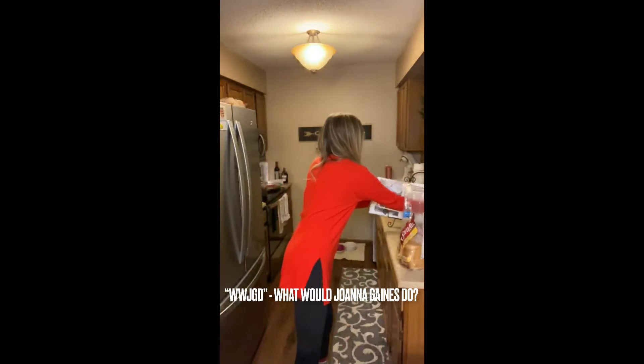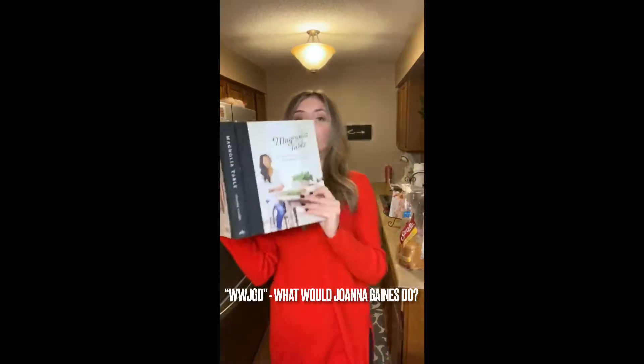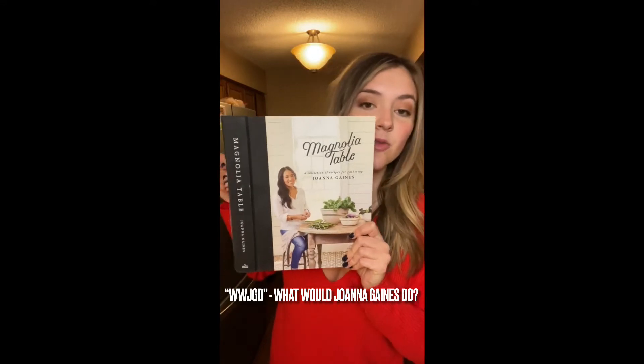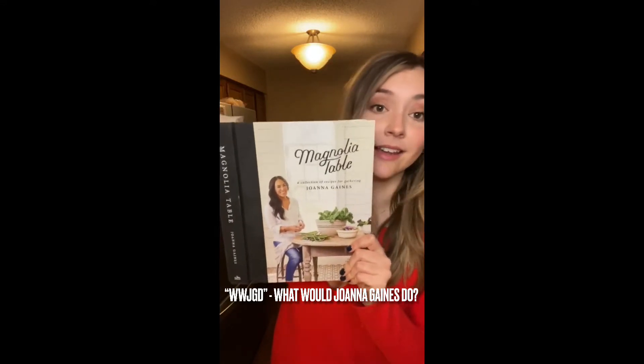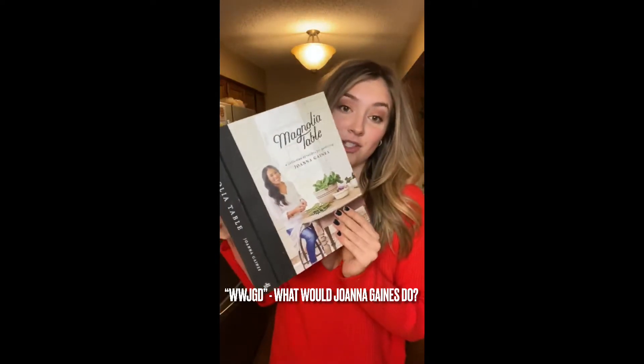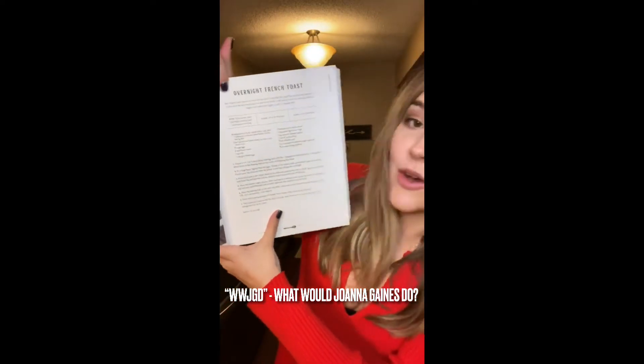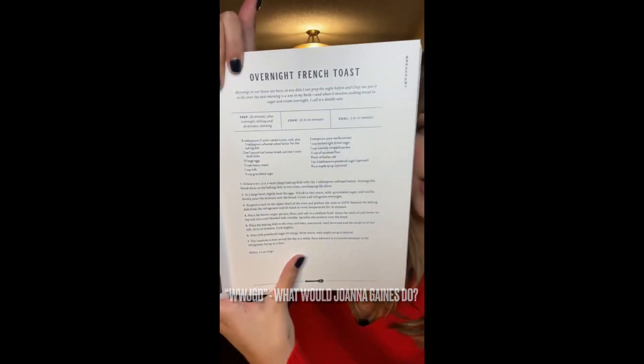So today I am making — we always ask ourselves in life: WWJGD, what would Joanna Gaines do? And I think Joanna Gaines in a snowstorm would probably be baking or cooking. So tonight we already have chili on the stove, so I thought let's make something for breakfast because we're gonna be snowed in. I'm making the overnight French toast.